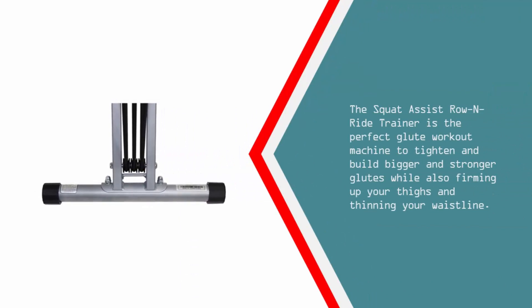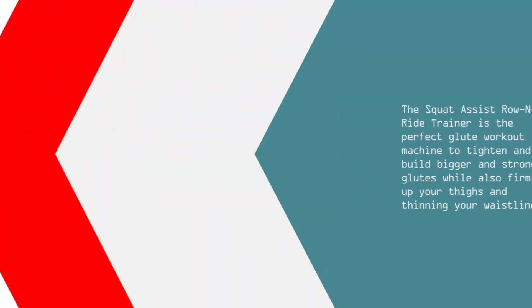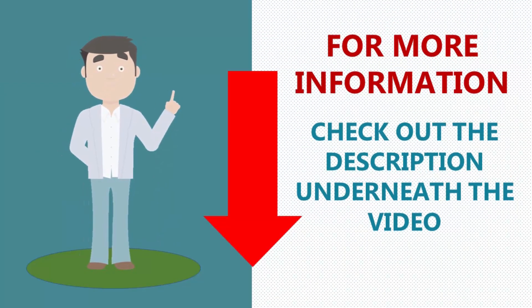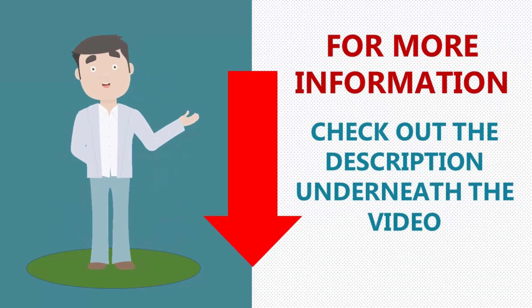The squat assist row and ride trainer is the perfect glute workout machine to tighten and build bigger and stronger glutes while also firming up your thighs and thinning your waistline. For more information check out the description underneath the video.